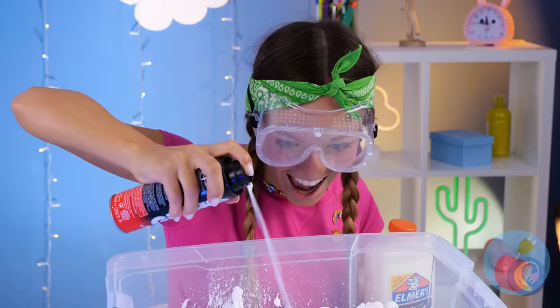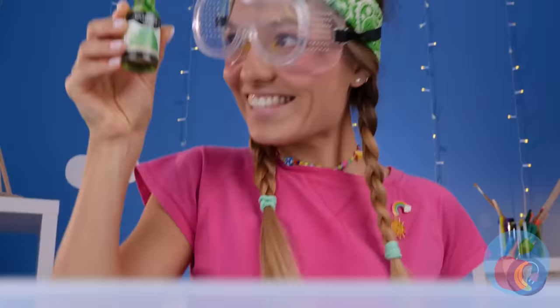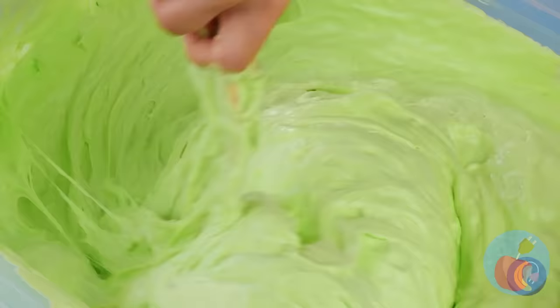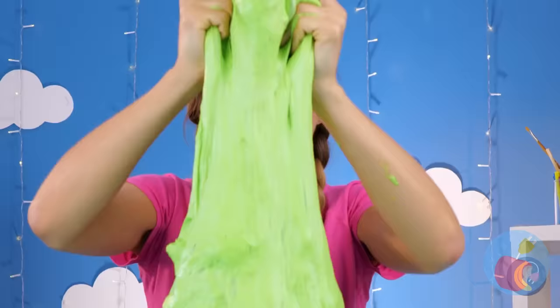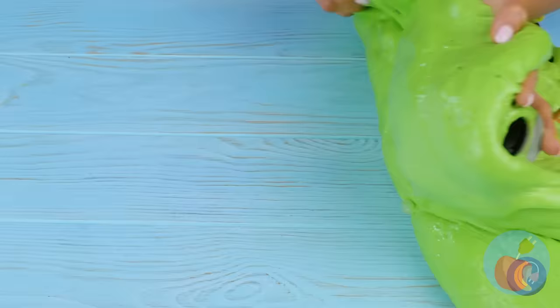In our next corner, we've got shaving cream. And that's not all. Pour on that glue. A little food coloring won't hurt. And some hand soap. Mix it all together. Now it's time to really get your hands in. Almost forgot the best part — the prize inside. We've got enough slime for the whole toy box.